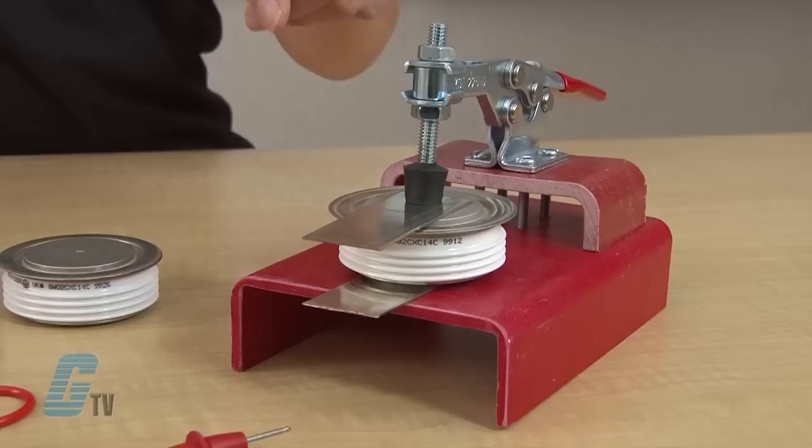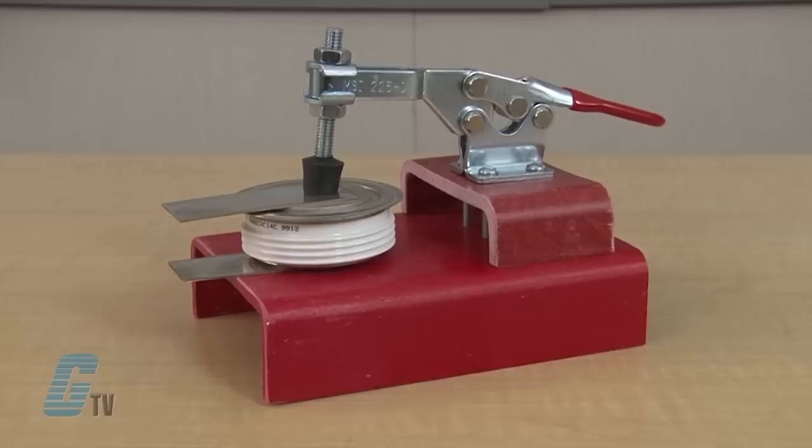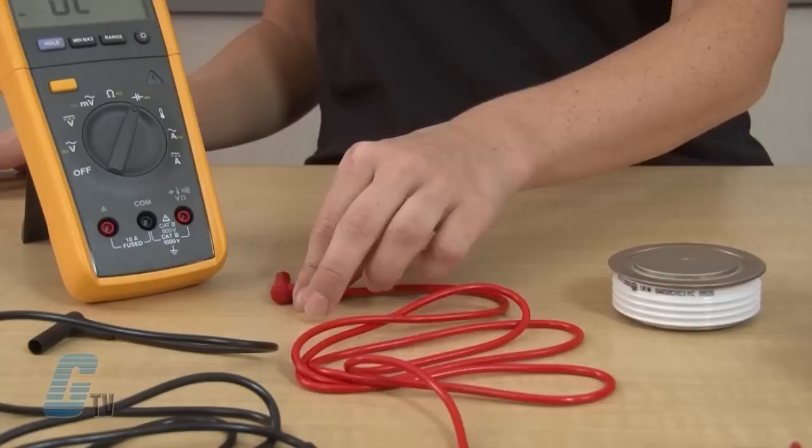My clamping rig consists of a hold down toggle clamp and a couple of flat metal and fiberglass plates. The flat metal plates are being used to keep the force of the clamp even across the pole faces and prevent the clamp from creating undesirable marring or denting of the pole face surfaces. Do not compress the disc more than the compression limits of the diode. The fiberglass plates will ensure that the poles of the diode are not shorted by some conductive path in the test jig.